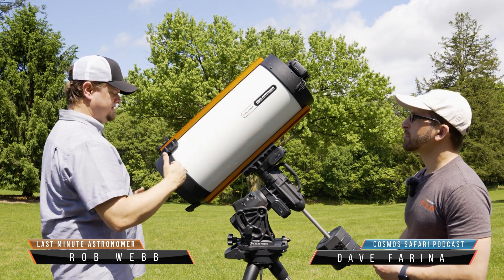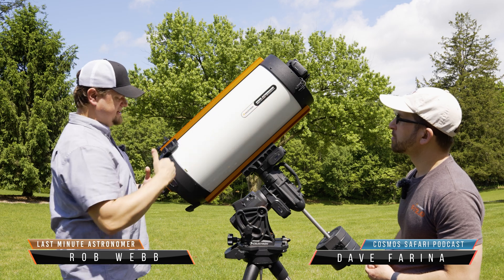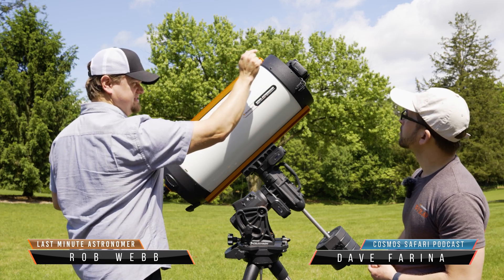In this one, the light comes in, bounces off the mirror, goes through some optics, bounces off the mirror again, and goes up to the camera at the front.